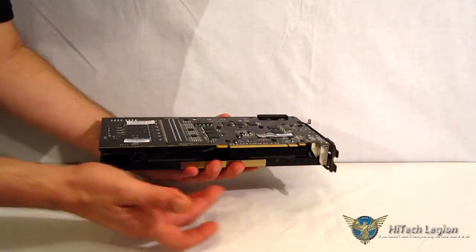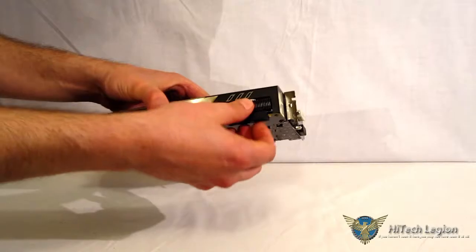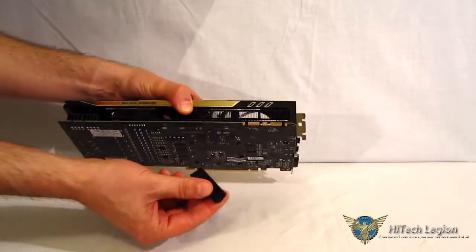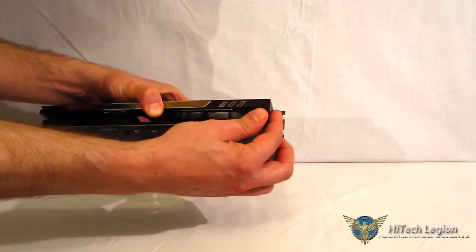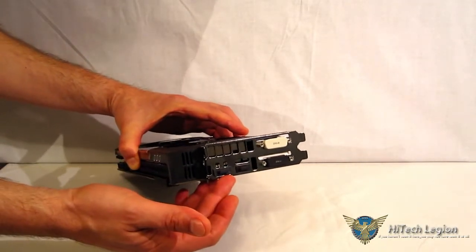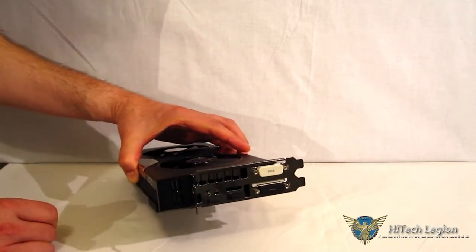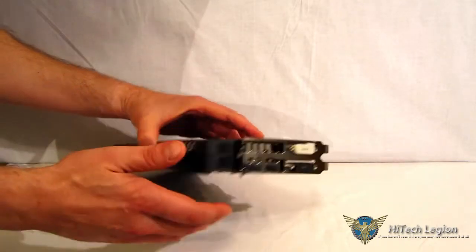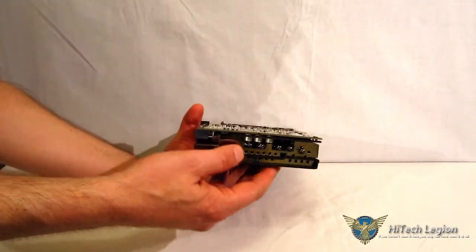You can see the PCI Express 3.0 slot right here, and your SLI connector under the cover. EVGA did a nice job with the covers. On the back you have the typical two DVIs, DisplayPort, and HDMI. It is only a dual-slot card, which is great — especially if you're going to be running SLI, you'll get airflow between the two cards.